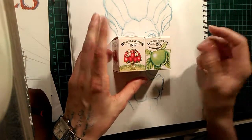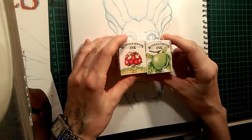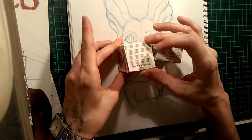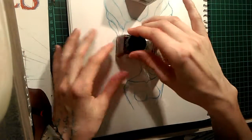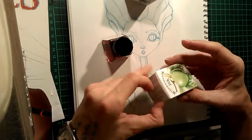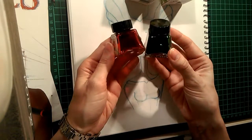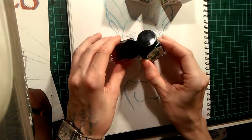They're not terribly expensive to buy individually, so I decided to go with two different colors: an apple green and a scarlet red. They come in these cute little boxes — a pretty red one and a pretty green one. As you may know, I do like using contrast colors together, so I thought they would be neat to use in one piece.